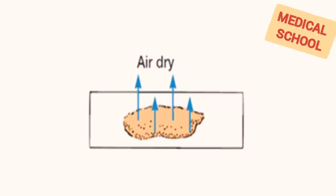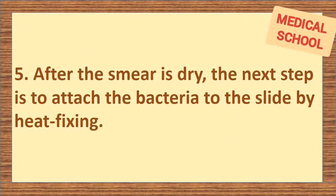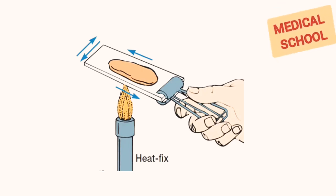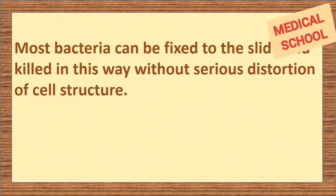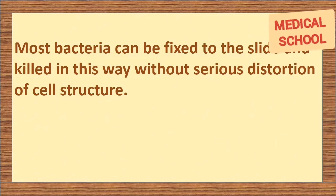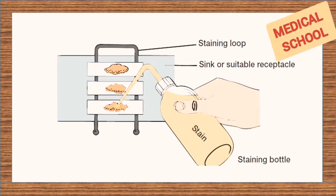Allow the slide to air dry at room temperature. After the smear is dry, the next step is to attach the bacteria to the slide by heat fixing. This is accomplished by gentle heating — passing the slide several times through the hot portion of the flame of a Bunsen burner. Most bacteria can be fixed to the slide and killed in this way without serious distortion of cell structure. Now our smear is ready and it can be subjected to staining.